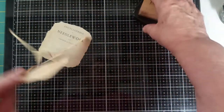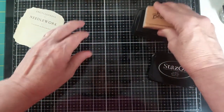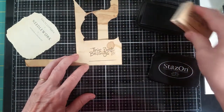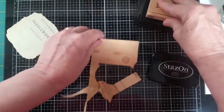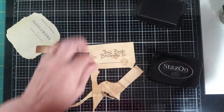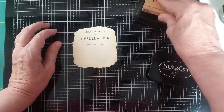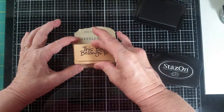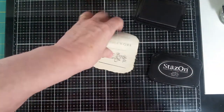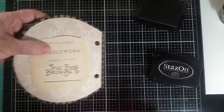I'm going to try my stamp — I'll just do it on here first to get enough ink on it so it makes a nice clear impression. There we go. And now I'm going to do it on here. Wish me luck. Perfect. And then I can glue that onto the inside of the book like this.